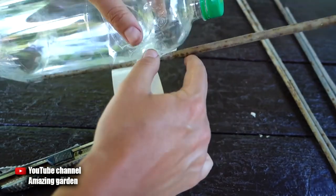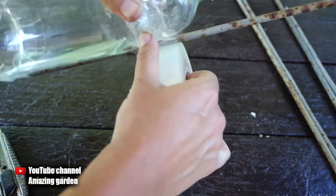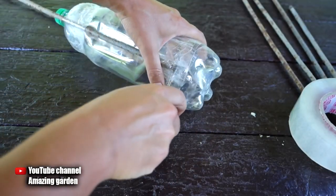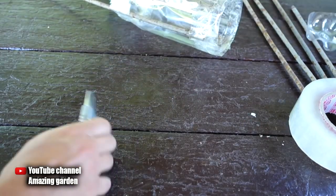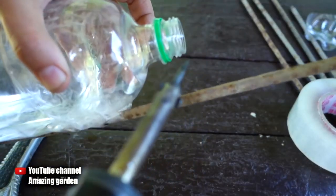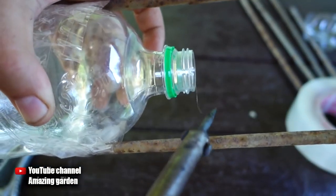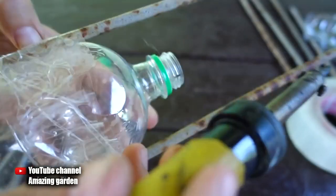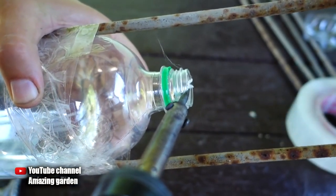Now cut off the bottom of the bottle so it is convenient to fill it with water. You could leave the design like that, but I found that when the cork is unscrewed, water stops flowing over time due to clogging. So I make small holes about three millimeters deep in the neck itself using a soldering iron or knife, so that the cork, even when fully tightened, still passes water. Under water pressure, drops will slowly flow down the cork.